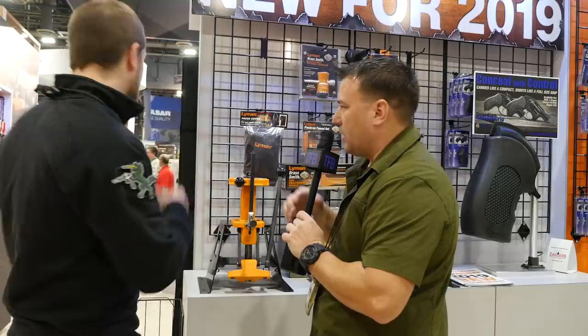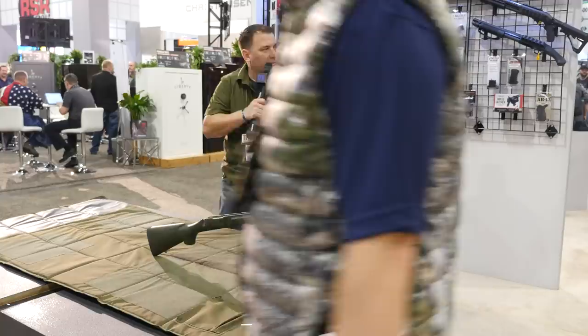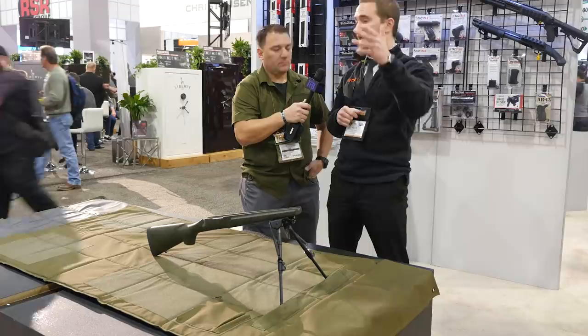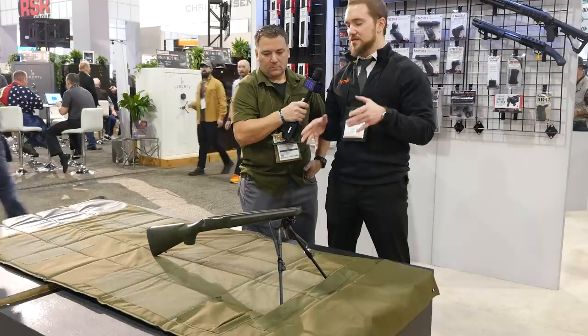Now we're looking at what appears to be a shooting mat — the stock and bipod are not included in the pricing. As a reloading company, we know a lot of our customers are precision shooters, long-range guys dialing in their loads to connect at 700, 800, 1,000 yards. We wanted to give them a platform to shoot those rounds at the range. This is a 1,000-denier Cordura shooting mat — we're calling it the TacMat HD.